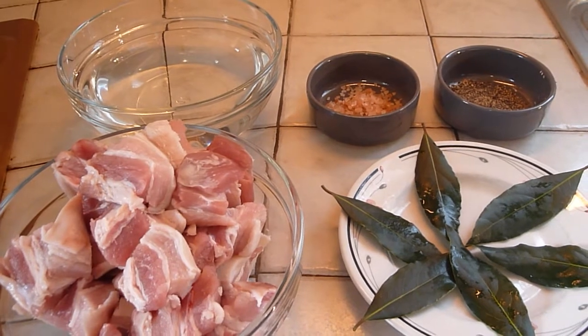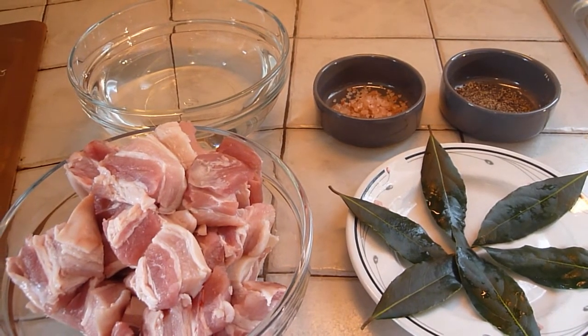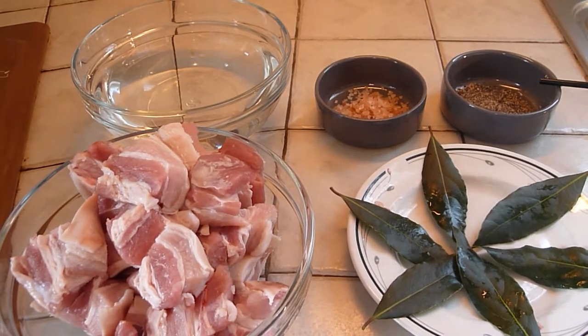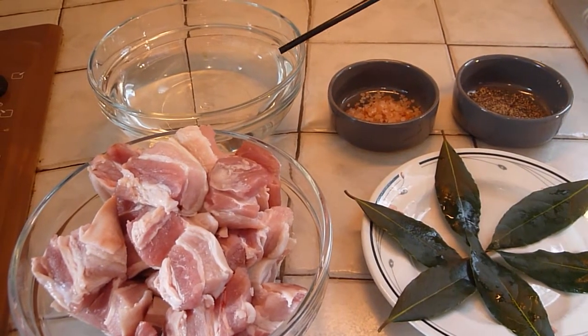Here are the ingredients for today's dish: a kilo of pork belly, 6 bay leaves, a teaspoon of ground pepper, a tablespoon of salt, and half a liter of water.